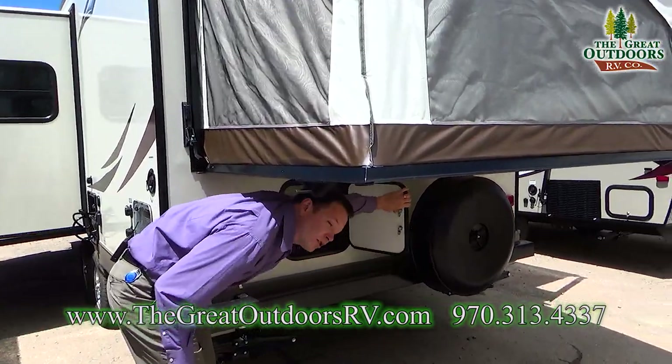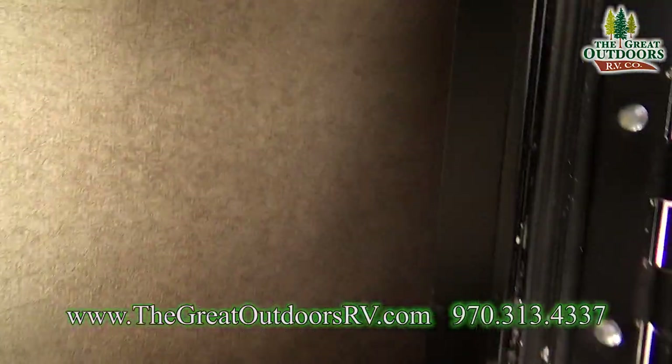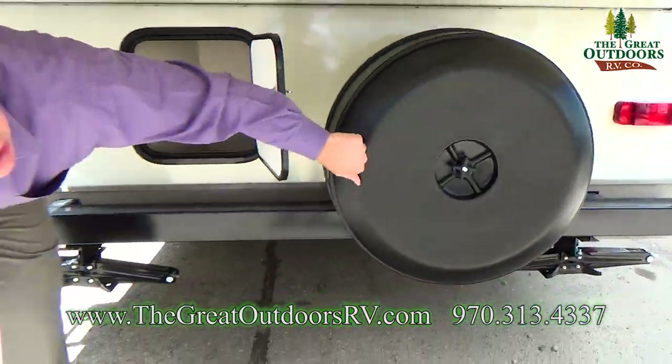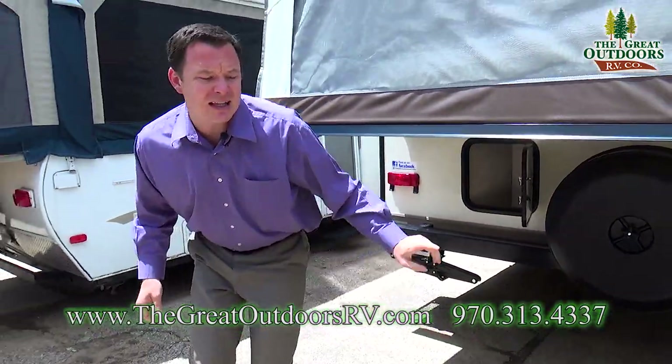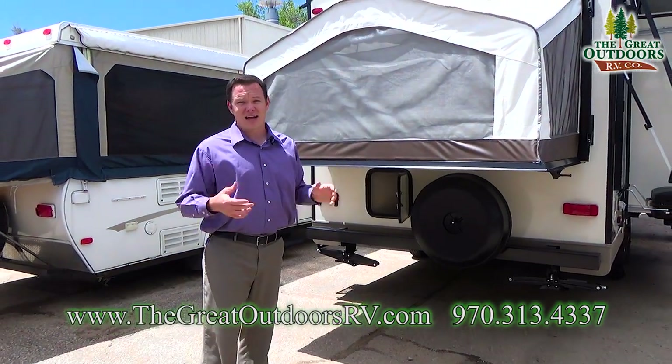Last but not least you have another storage area back here — just a small area to work with. I'll also point out that this is a hard shell instead of a soft shell, so again that won't look ratty after a couple of years. It'll stay nice for years to come.